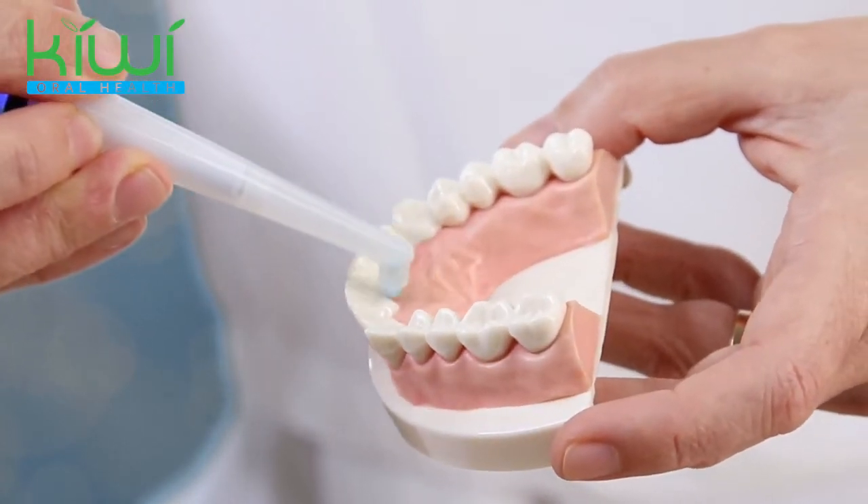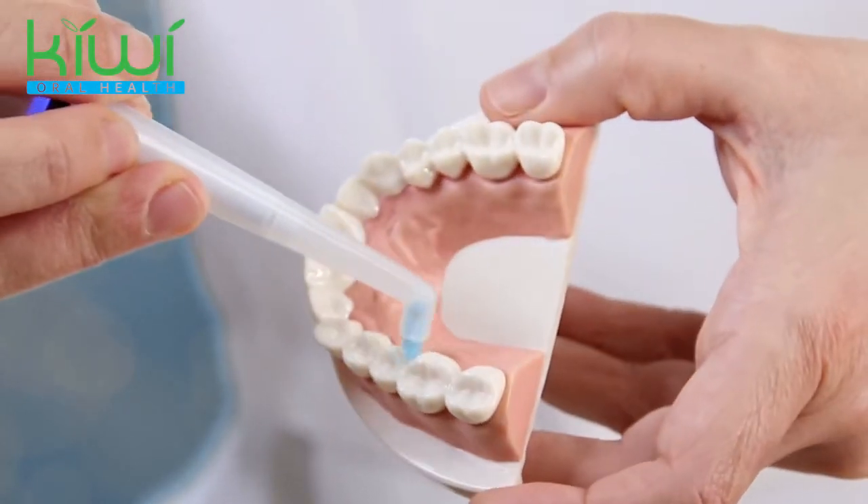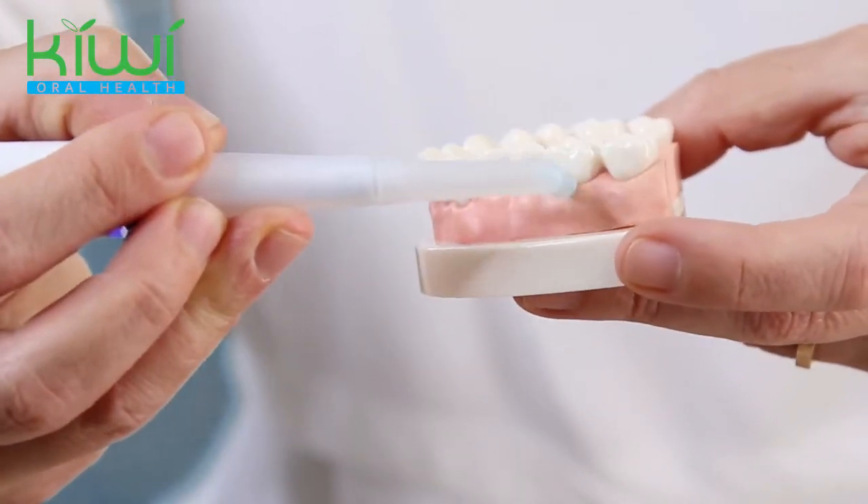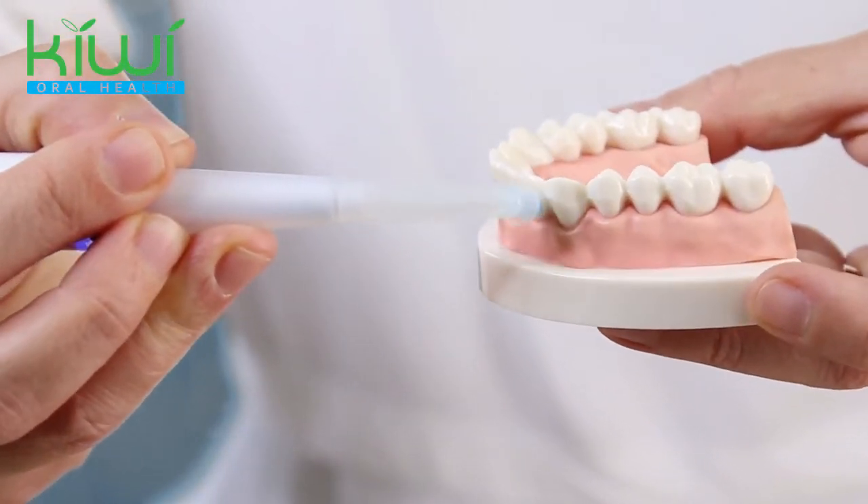The vibration and the bristles are going to do the job for you. For the back teeth it's great, and you go along the gum line all around your mouth.